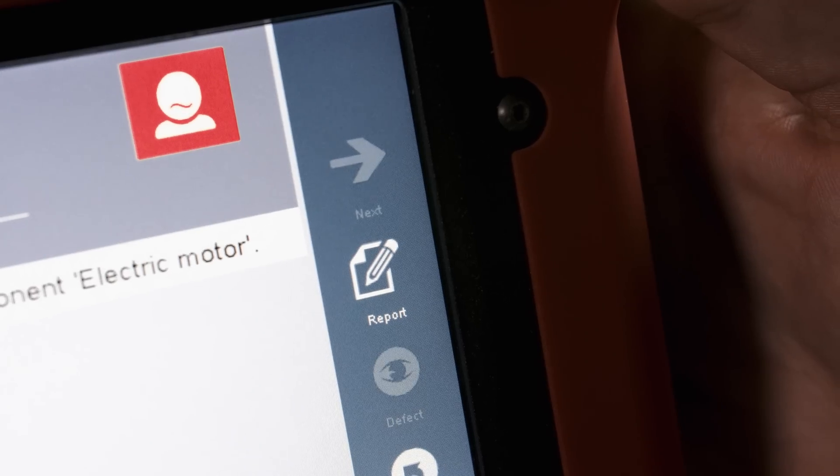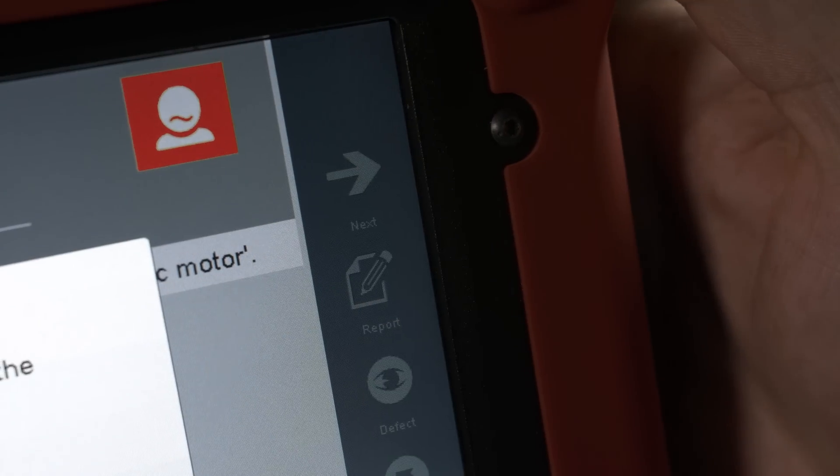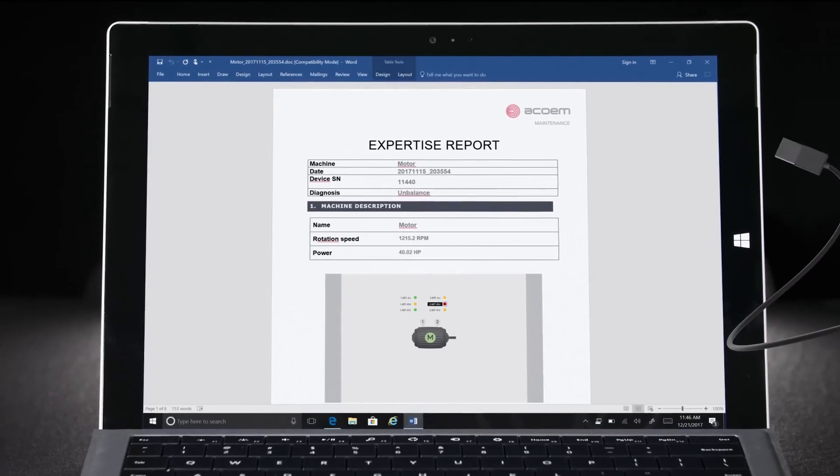Next, the user can press the report button, save the diagnosis and easily transfer it to a PC.